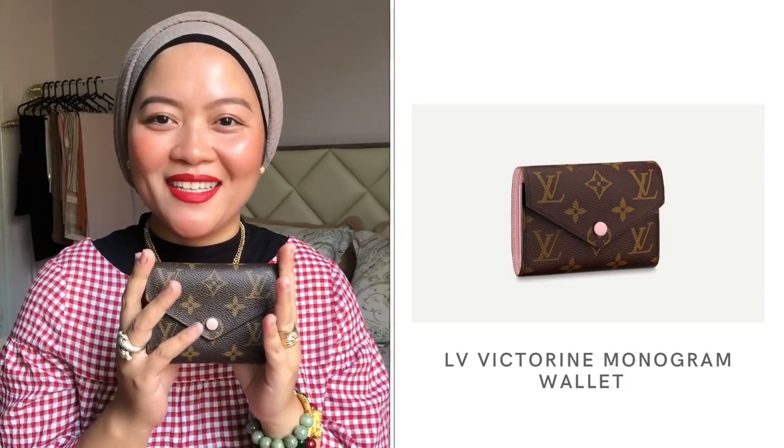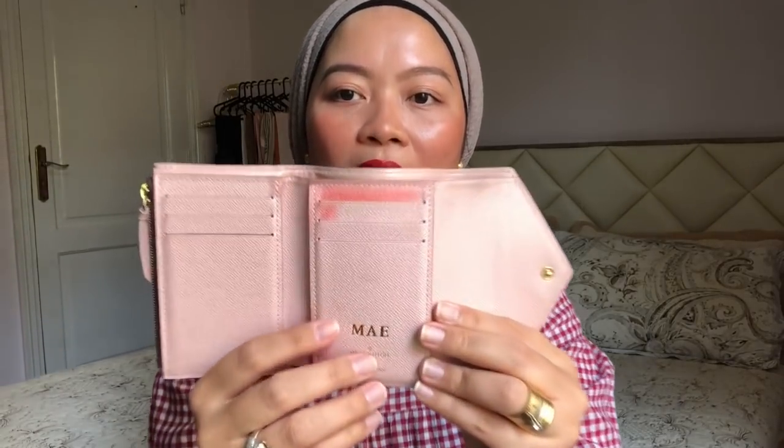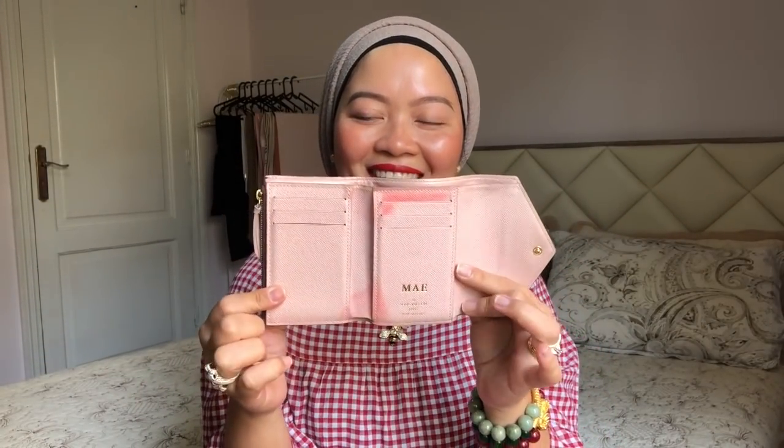It is so durable — I really like the LV monogram. I got this from a friend. There are six card compartments, and there is some color discoloration from age and usage. There are my initials here — M-A-E, that's Mae. It's so cute, and it also has a coin compartment.